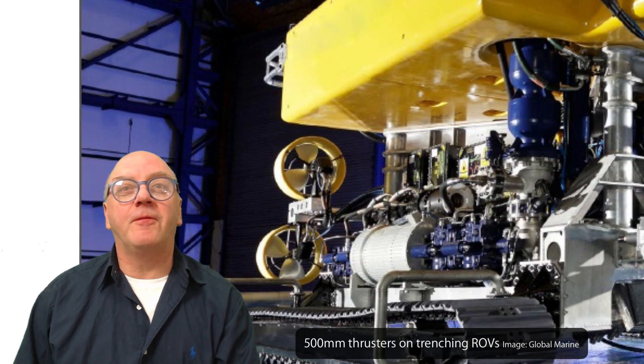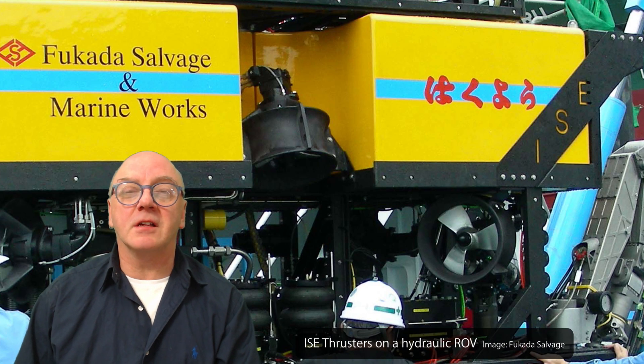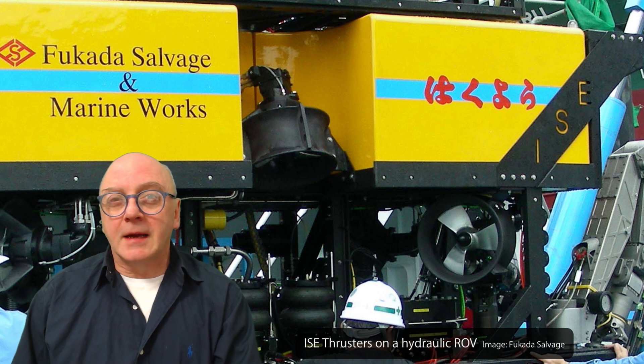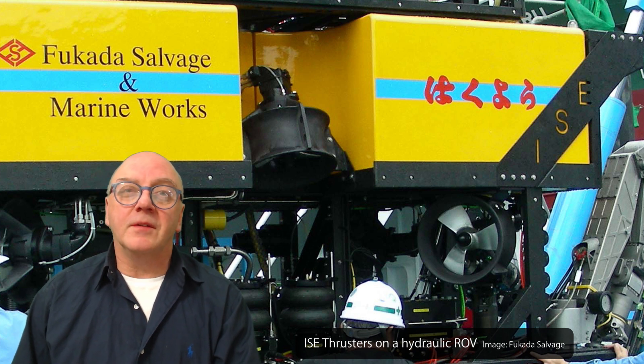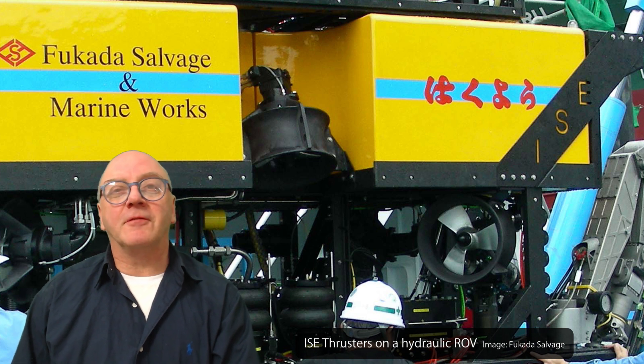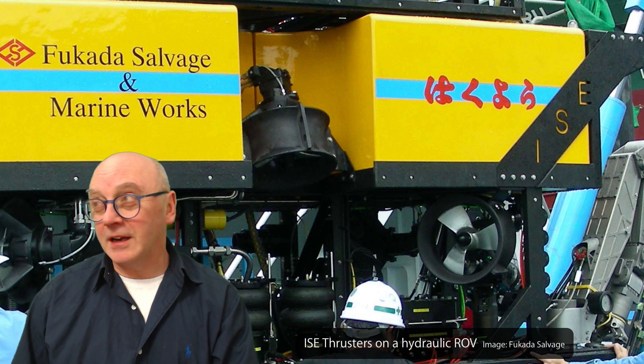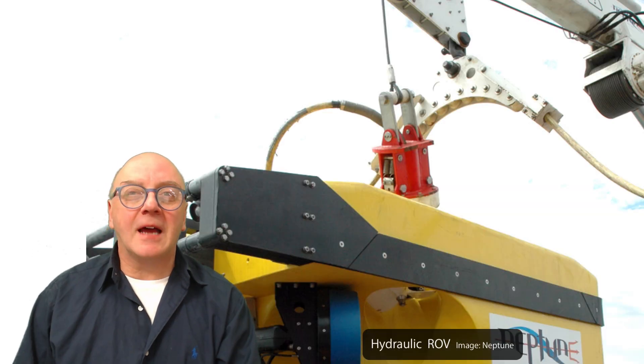Typical performance of a 430 millimeter thruster is about 500 kilograms bollard pull. The maximum force of an electric thruster is no more than 120 kilograms, although electric ROV manufacturers point out this is a bit misleading. Power is sent down the umbilical.